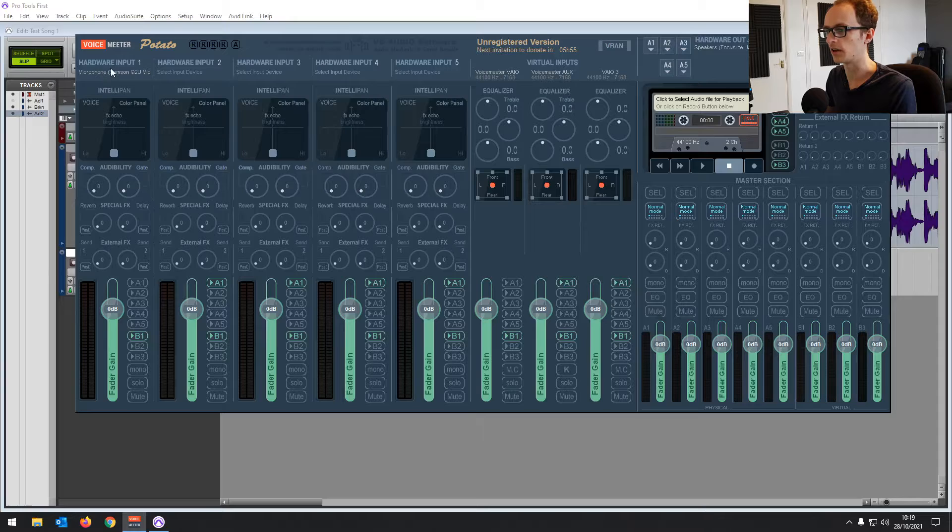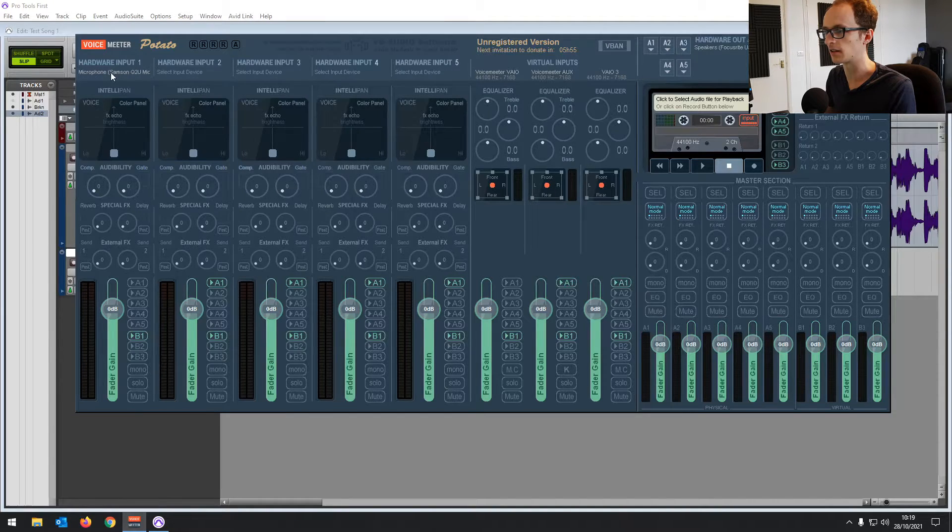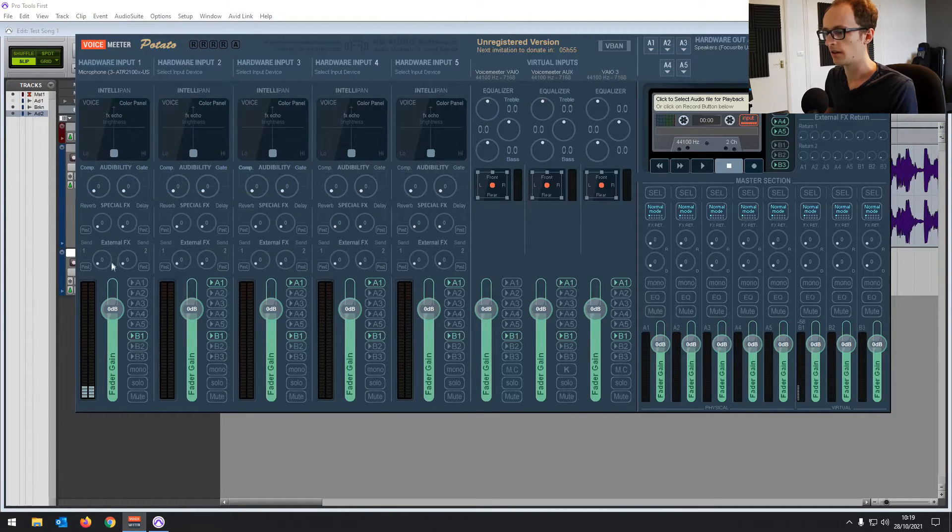It's then going to be coming out of your speakers. Have a look at Input One and see what you've got underneath there — it's got the wrong microphone selected. I've got the Audio Technica plugged in, so we're going to MME and find the microphone. There's the ATR2100X — that's my microphone.